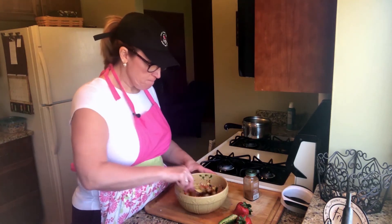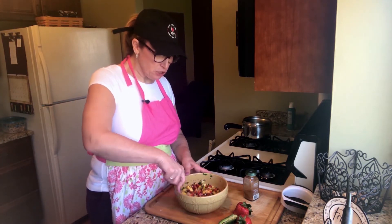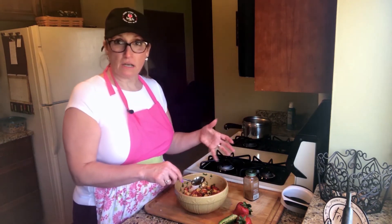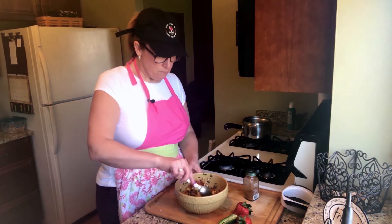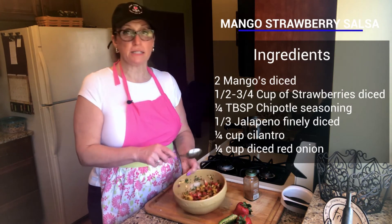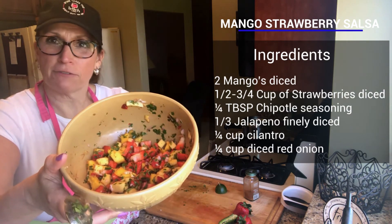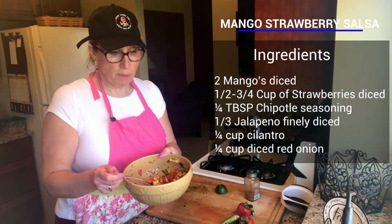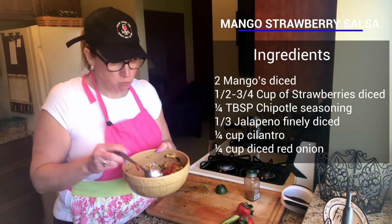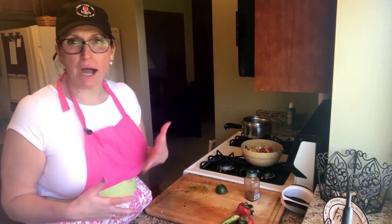I'm going to grab a spoon and stir that all together. The awesome part about this is it's so fresh and you have control over what you put into the salsa — there's no salt, no sodium, and all of these fruits are super good for you. The reason I'm making it first is because we want it to set and marinate a little bit. Look how amazing and vibrant and fresh that looks! I'm going to taste it and see if it needs more chipotle — no, it's super hot already. It'll get even warmer as it sits.